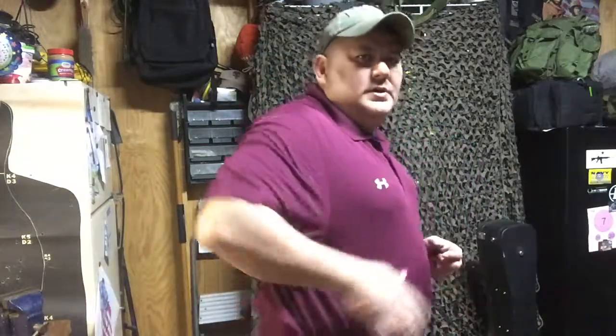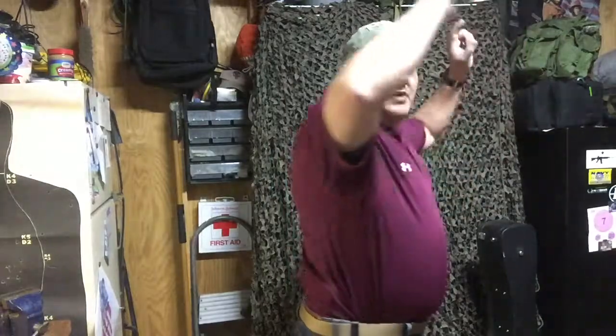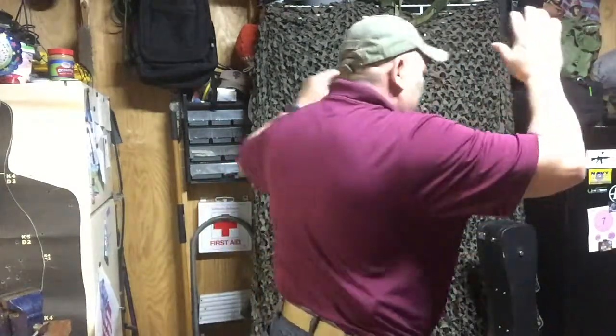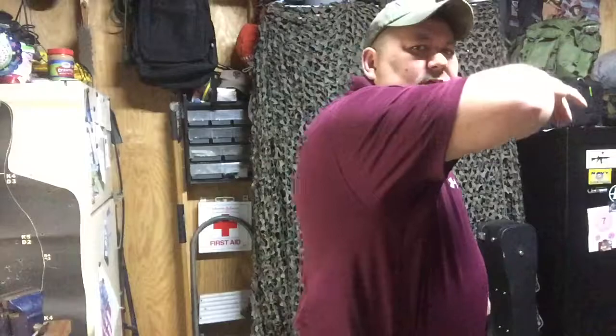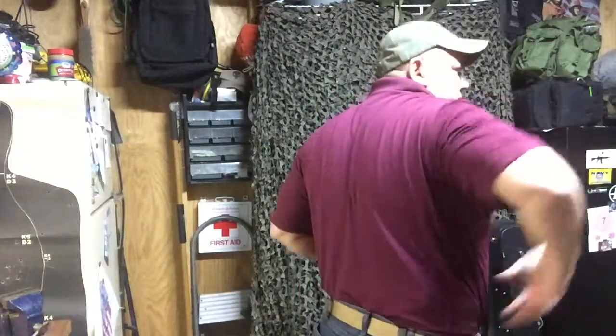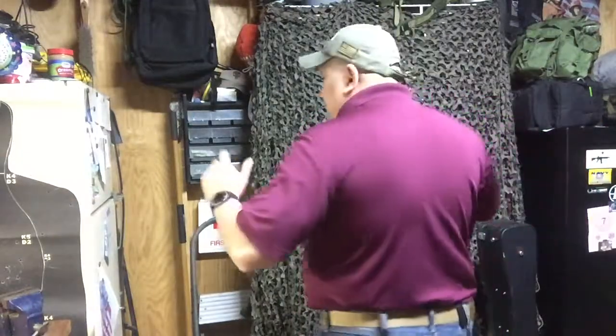This Alien Gear holster is the Cloak Tuck 3.0. The reason it's called the Cloak Tuck 3.0 is that you can tuck your shirt in while wearing this holster. I do have it on me at my 4 or 5 o'clock right here. It does a little bit of printing, but not a whole lot to give it away. You can wear it with the shirt tucked in or leave it loose and hanging.